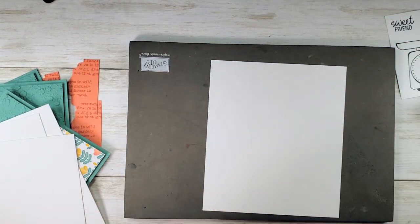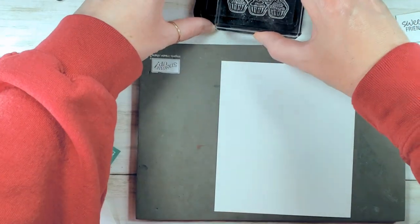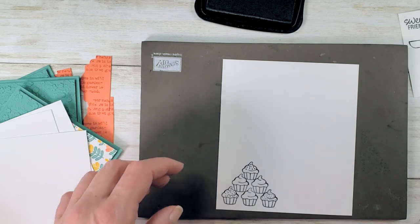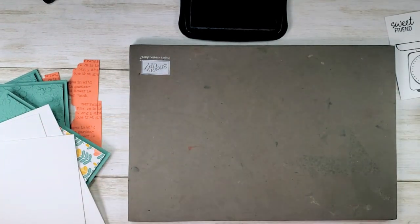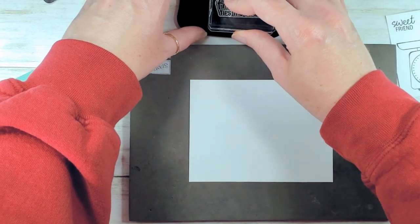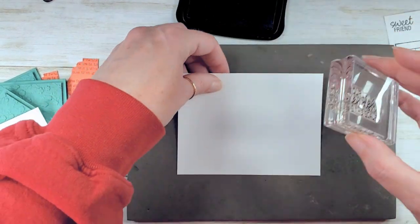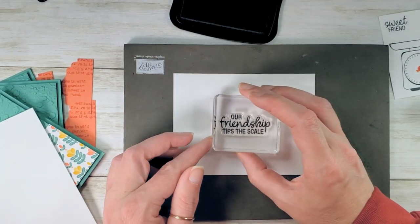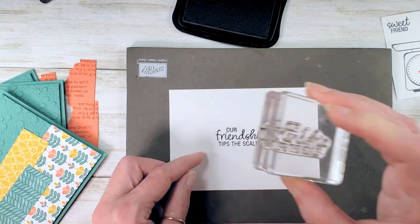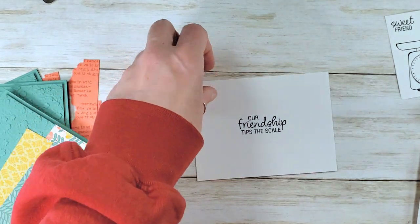We need some cupcakes for our scales — let me show you that on the sample. Aren't they cute? To get the little cupcakes, you'll stamp one of these for each card because you'll need four cupcakes. Now let's get the greetings on our inside panels. I love Sweet Friend on the outside, but I don't think it makes an entire statement on its own. So on the inside we're going to put our Friendship Tips the Scale greeting, then decorate with a little cupcake for the perfect finish. I'm stamping with memento tuxedo black, centering the greetings as best I can.